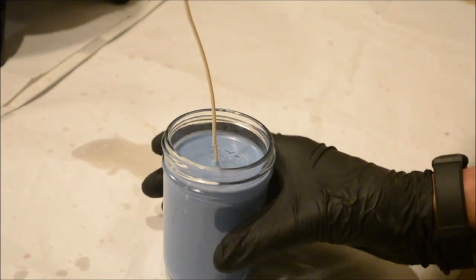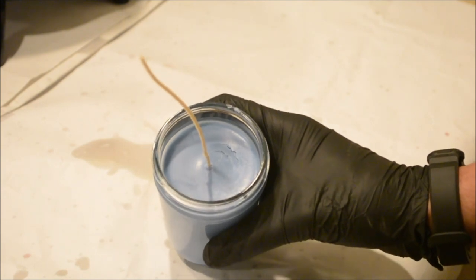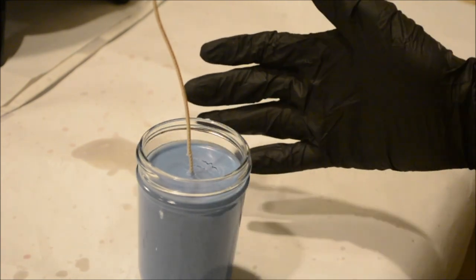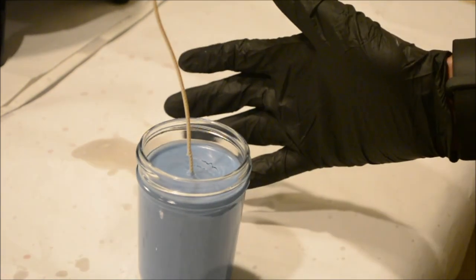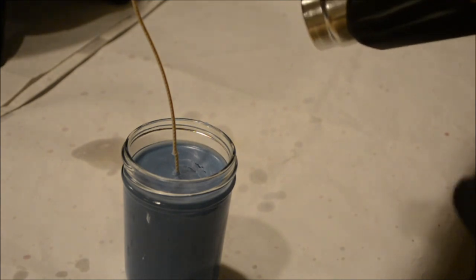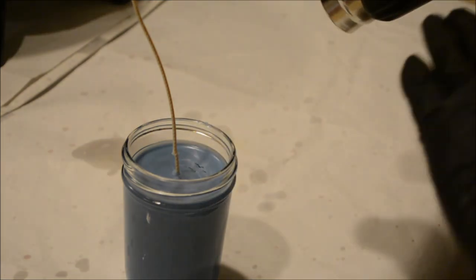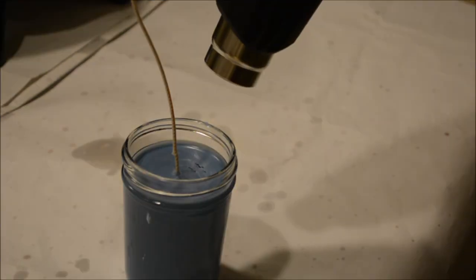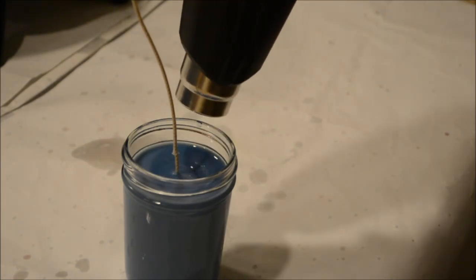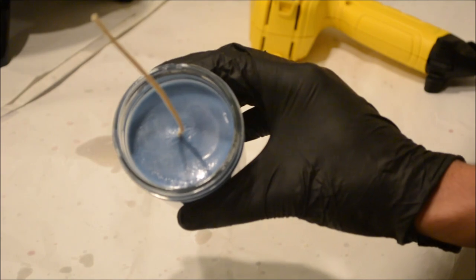This is why you need a heat gun. Sometimes during the cooling process you'll get what's called cratering or caving in of the soy wax. This is a completely normal process — it just happens when the soy wax is curing, and it doesn't necessarily mean you did anything wrong. There's an easy fix: just use a heat gun and melt the top layer of wax really quickly, and when it solidifies it'll be a nice even plane. It's just about cooled down now and, as you can see, the cratering is completely gone.